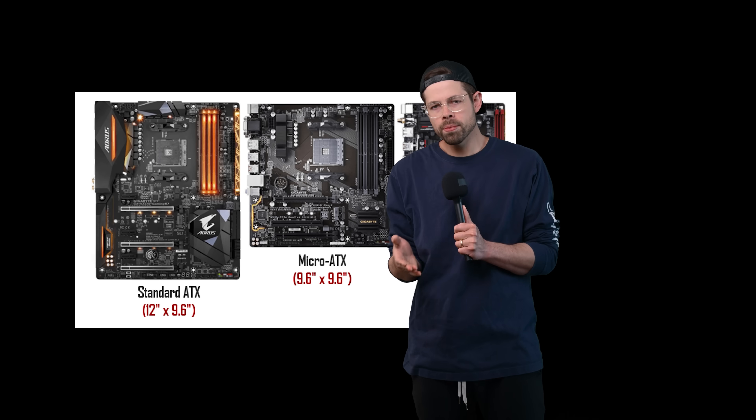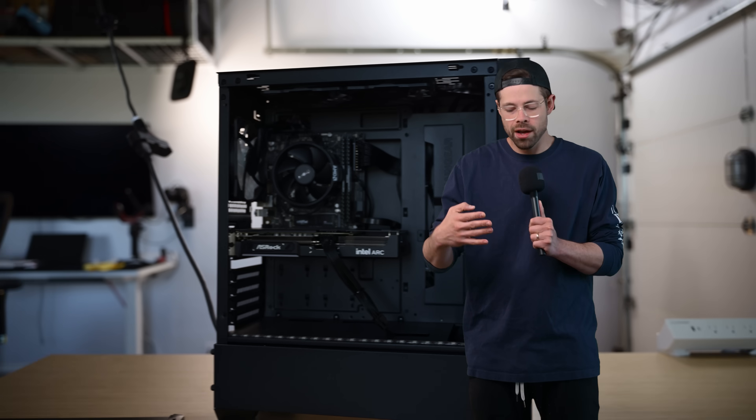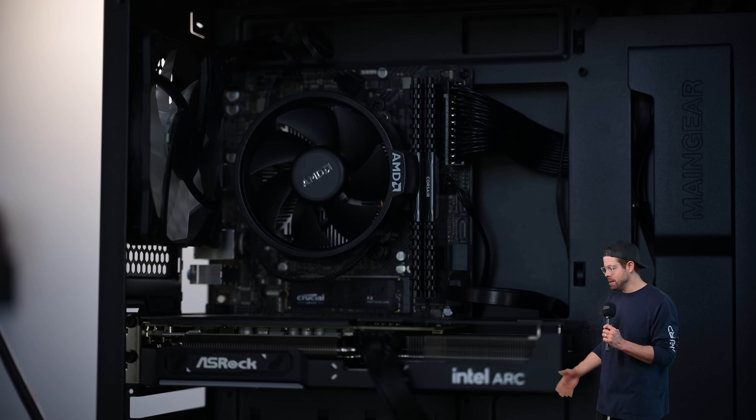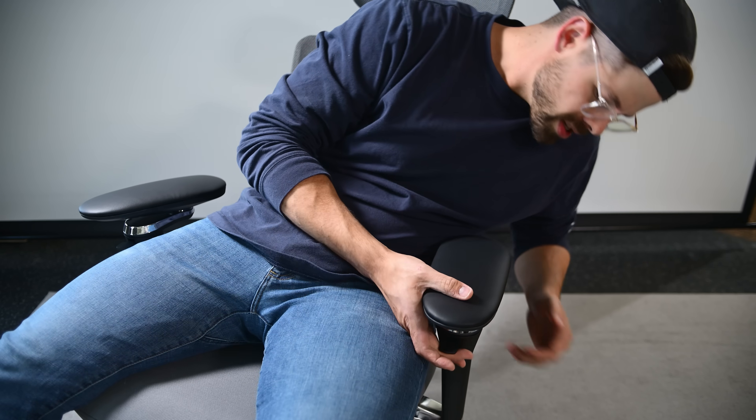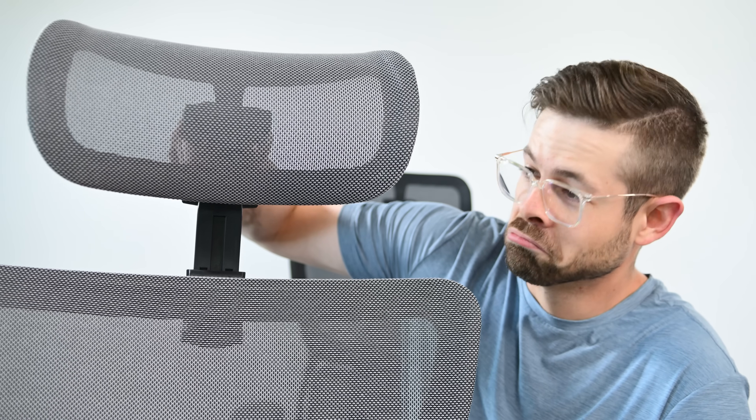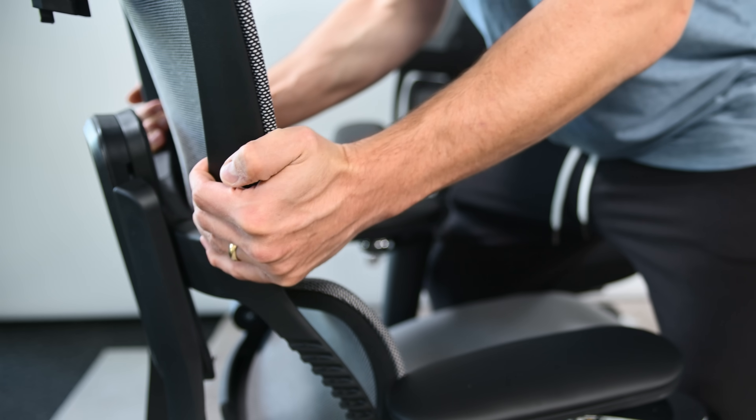We've got to hide it in the chair. Motherboards come in mini ITX — that's a good way to shrink the motherboard down a little bit smaller. Even then, people typically put them in cases about this size, which we don't have, because it's a chair. A sturdy, reliable chair with a 3D adjustable headrest and a height-adjustable backrest.